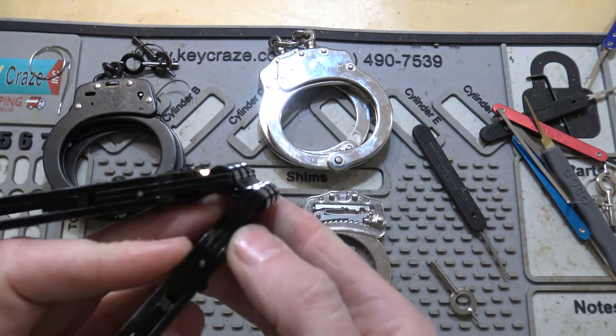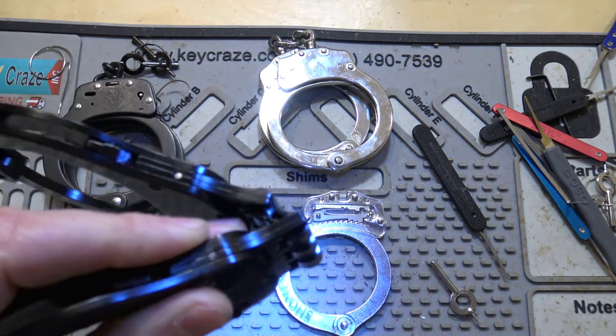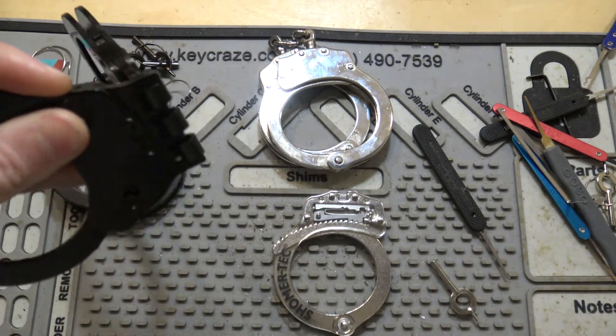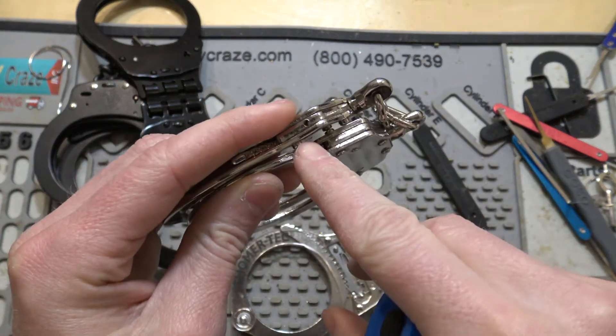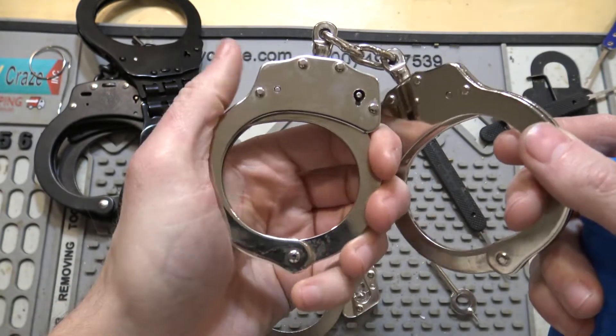Same mechanism — your double lock is right here, right where my finger's at. Your double lock on the see-through pairs is the same spot, and same spot on these cuffs. Now this one, the double lock is actually already activated, so it won't get any tighter. That's what the double lock does.